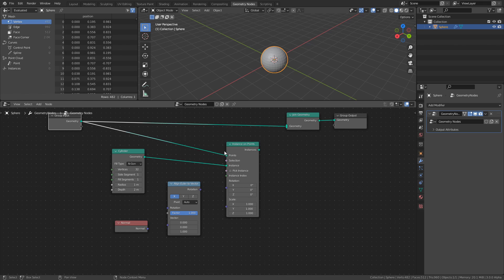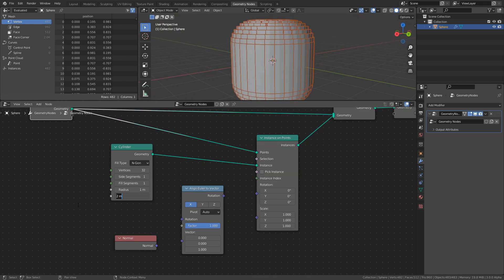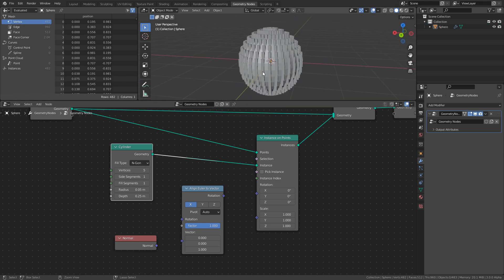By connecting both the Group input and the Instance on Points node into the Join Geometry node, we now see the cylinders that were instanced along with the original mesh. Though they are way too large, so set the Depth value to 0.25 and the Radius value to 0.05. While we're at it, let's also set the Vertices value to 5 to create more of a pillar-like shape. Without the Join Geometry node, we would only be able to view either the original mesh or the instanced objects.